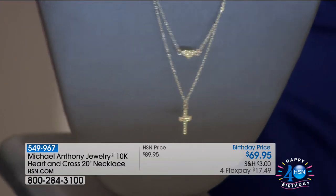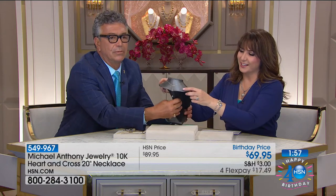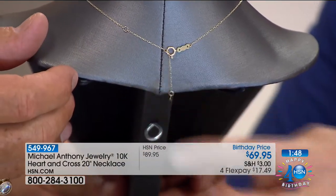It goes from 18 to 20 to 22 inches. There are three little rings on the back, so you can adjust where you want the clasp to go through. You've got an extender chain and those adjustment circles — the first, second, and the last on the third. You get a nice little heart drop, too.